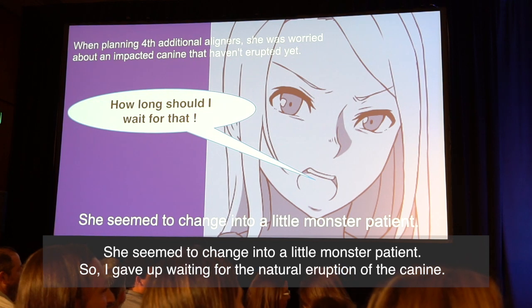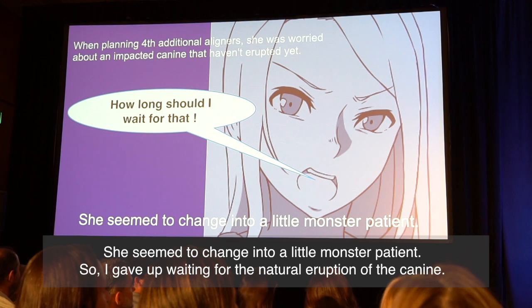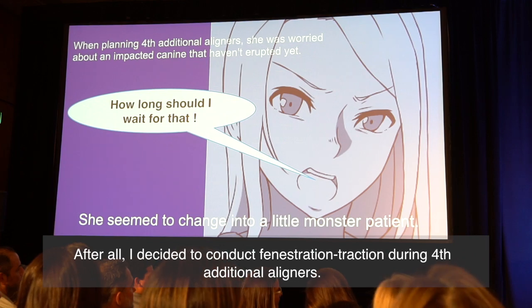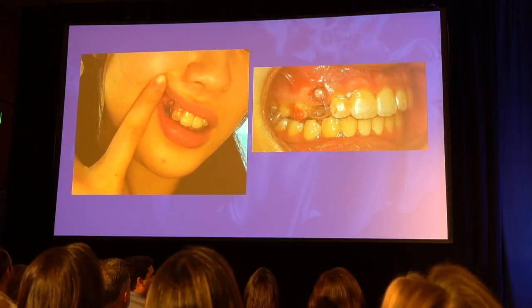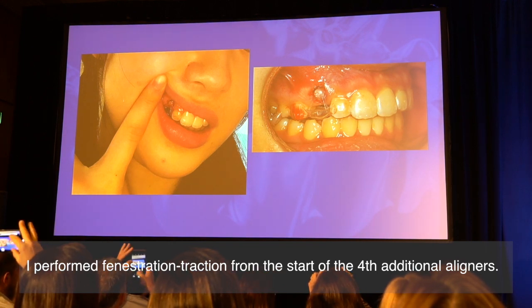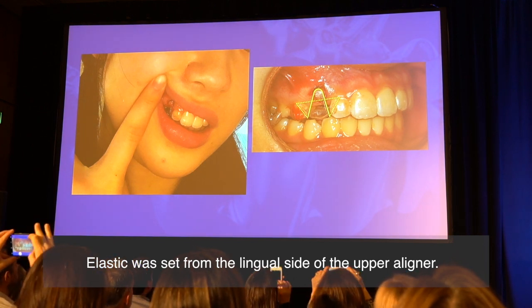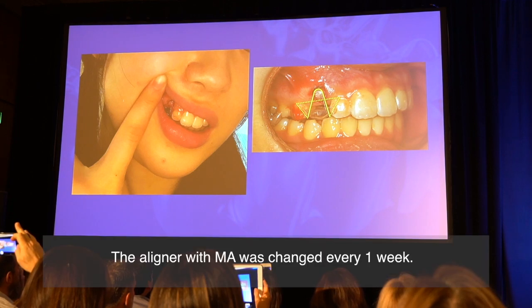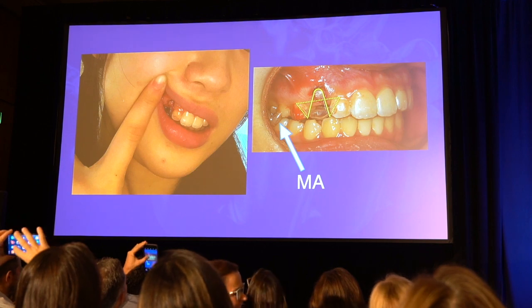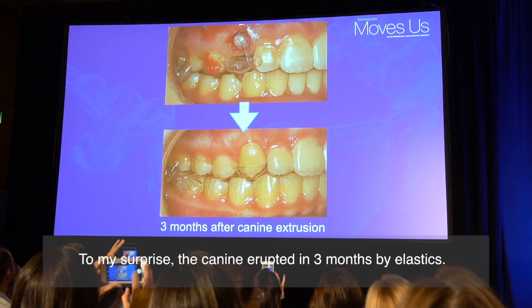So I gave up waiting for natural eruption of the canine. After all, I decided to conduct fenestration traction during the fourth additional aligners. I performed fenestration traction from the start of the fourth additional aligners. The elastic was set from the lingual side approach. The aligners with the canine space were changed every week. To my surprise, the canine erupted in three months by elastics.